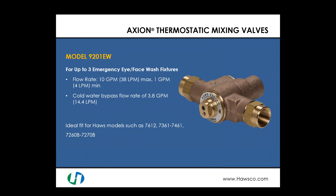Looking at the Haas mixing valve line, there are several valves to choose from. Starting at the lower end of flow rates, we have the model 9201EW. This valve is designed for up to three emergency eye face wash fixtures with a maximum flow rate of 10 gallons per minute and a minimum of 1 gallon per minute. In the event of a hot water failure, the cold water bypass is 3.8 gallons per minute. The 9201EW is an ideal fit for Haas models 7612, 7361, 7461, 7262B, and 7272B.